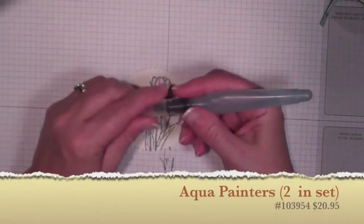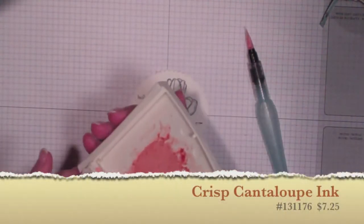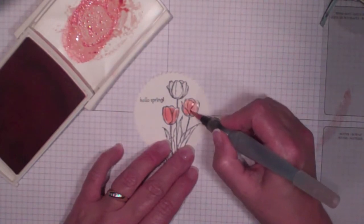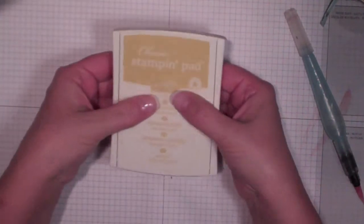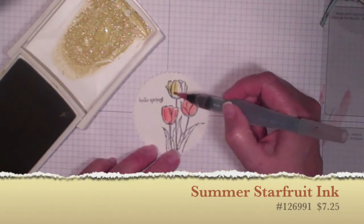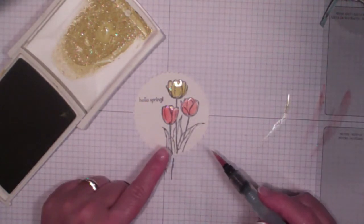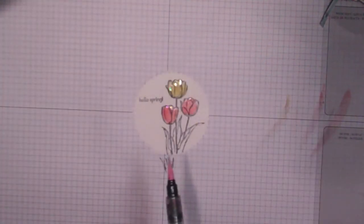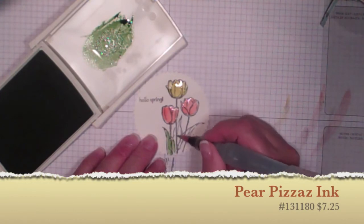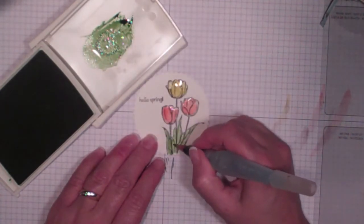Next I want to color this in using an aqua painter. These come two in a set. You don't want to squeeze them too hard — just a little bit damp. I'm starting with Crisp Cantaloupe, pulling the ink off the lid of my stamp pad. If you've never done this before, it's really simple — just squeeze the ink pad and the ink transfers to the top. Next I'm adding Summer Starfruit. The great thing about watercoloring is it's quick. You don't have to cover every inch. Then the last color is Pear Pizazz, just painting the stems and leaves. It won't be long until the tulips are up in my part of the world — probably another month or so.